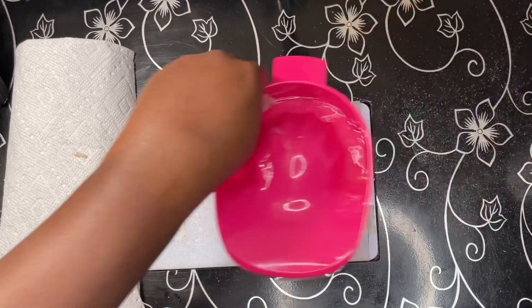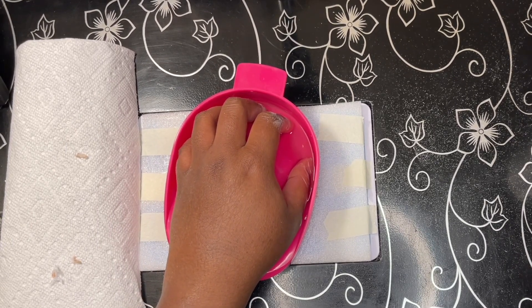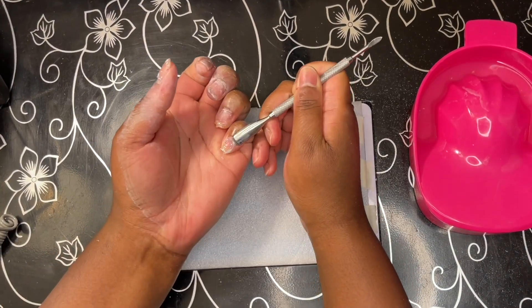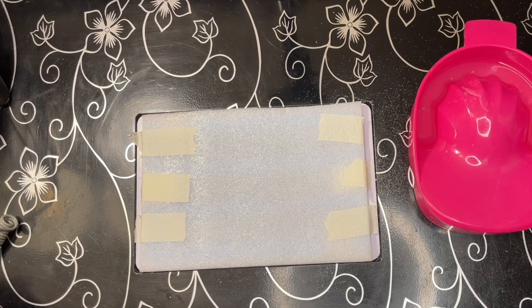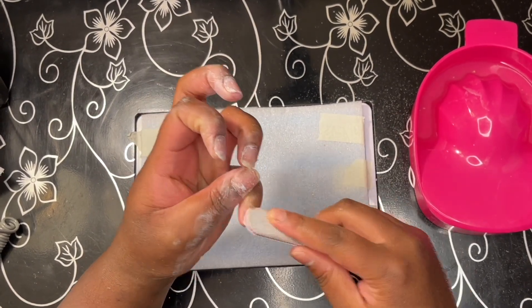After I finish that, I put my fingernails back into the manicure bowl. This second soaking segment was about five minutes. Now I'm just repeating the process with the cuticle pusher — I'll shorten it since I already covered it in the beginning half and I don't want this video to be terribly long.